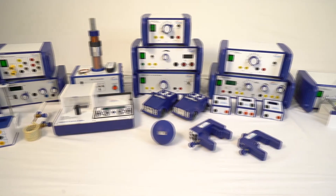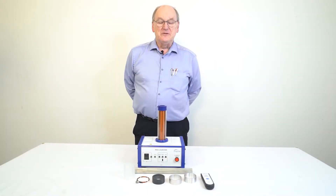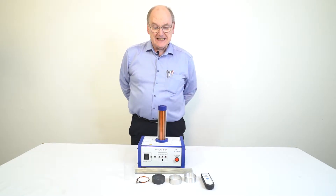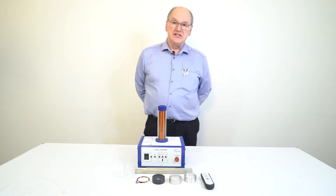Welcome to the Inspire range. The Ring Launcher is a self-contained kit that demonstrates Faraday's law of electromagnetic induction and Lenz's law.